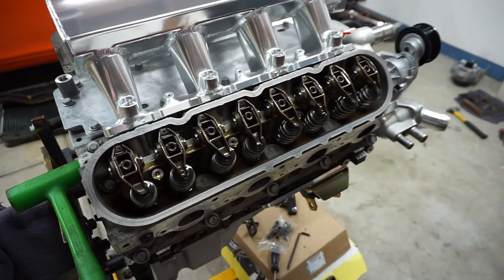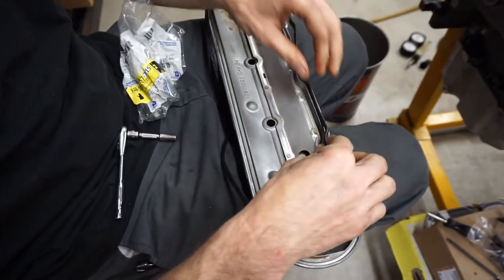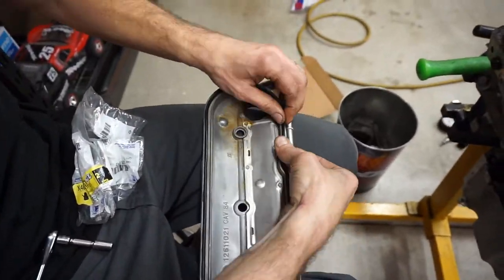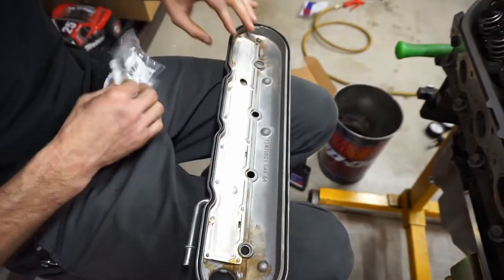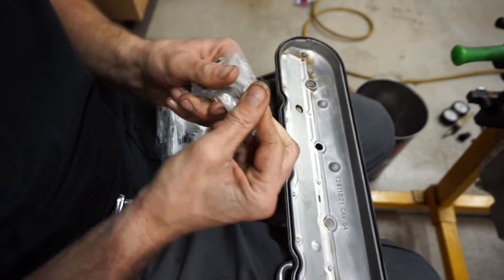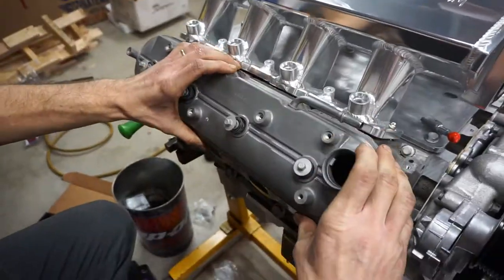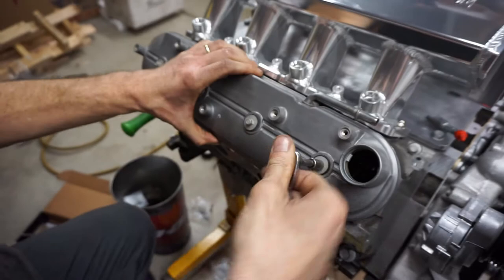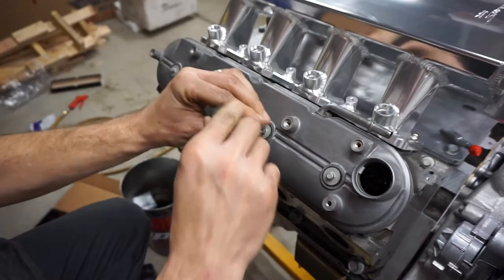Torque the rocker bolts to 22 foot-pounds. One side's done. For the valve cover, we've got a factory valve cover gasket and cleaned-up covers. I got brand new top cover bolts because that's the only way to get new grommets. Torque spec is 89 inch-pounds, but I'm just running them down by hand.